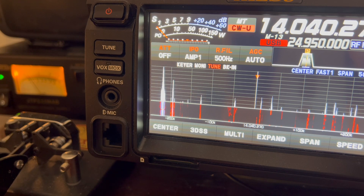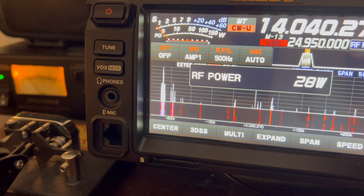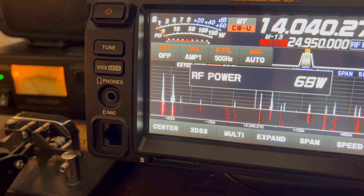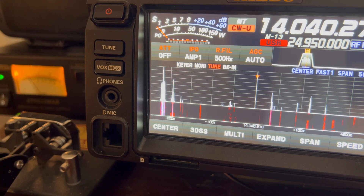Let's double the power again from 20 to 40 watts. That's only another half S unit. Double it again to 80 watts. Starting with 5 watts, we now have a total signal strength increase of 2 S units — like from S5 to S7. Could you hear a difference now? Probably.